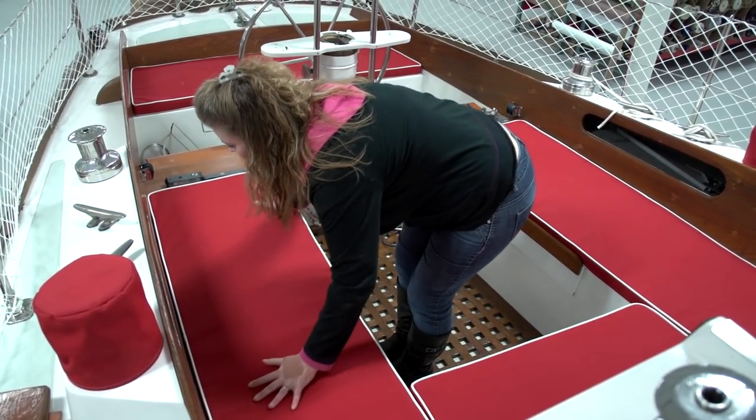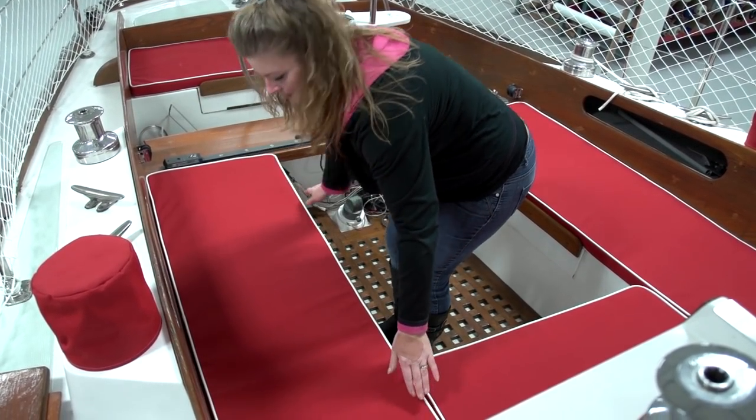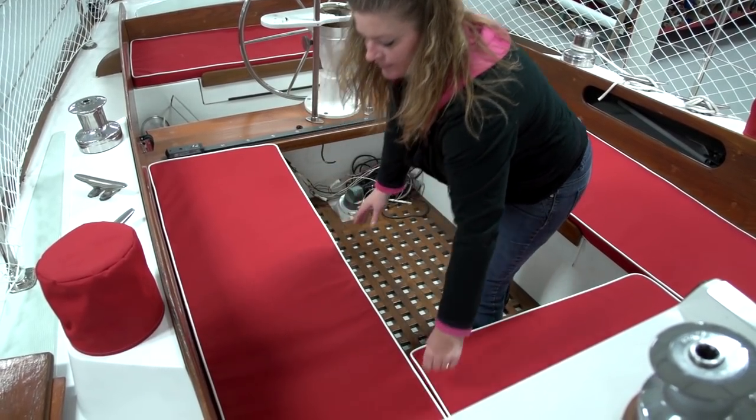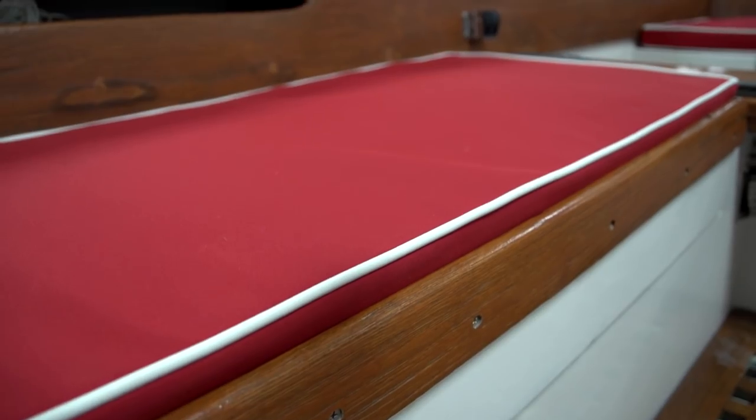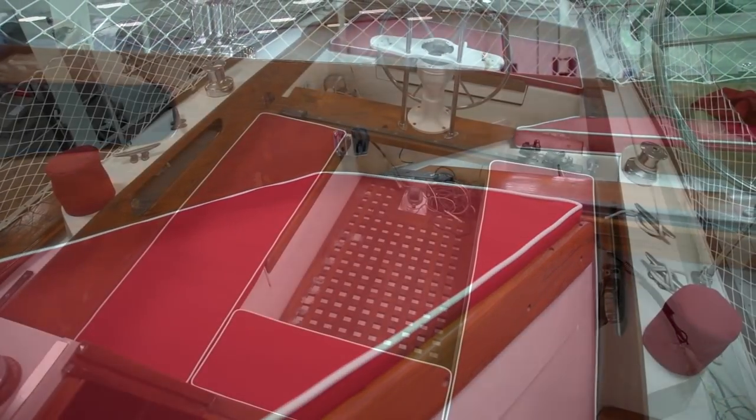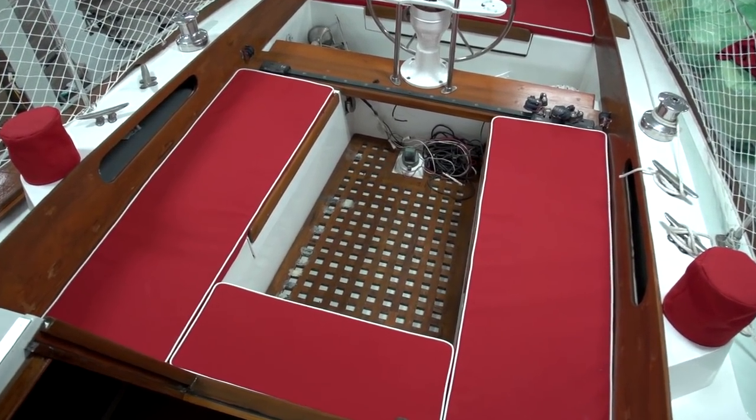The cockpit cushion is now complete and you should have all the information to tackle this project on your own. If not, give us a call at Sailrite — we are more than happy to assist you. Stay tuned for the materials list and the helpful 11-step checklist of building cushions — that is coming up next.